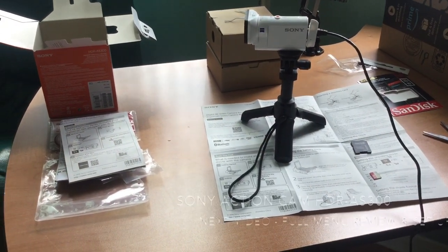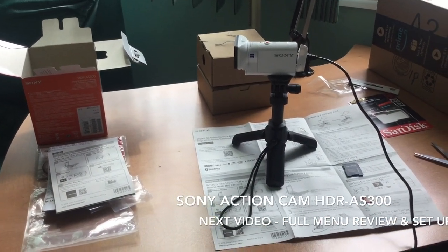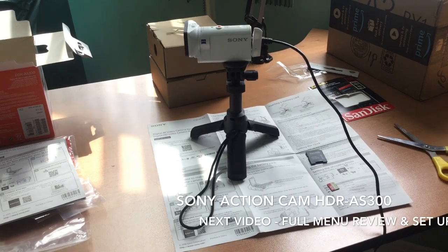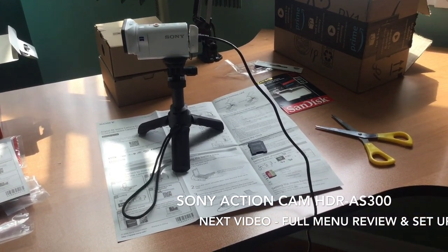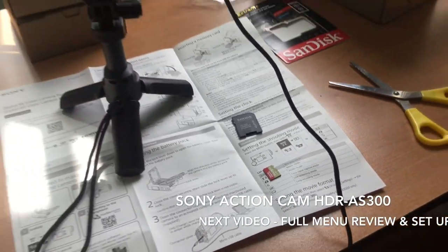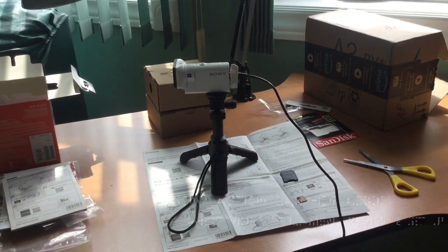Alright guys, camera done. Charging the camera for now via the computer cable, and eventually getting a charger with extra batteries. Memory card is coming in next, and our first video is coming out soon.